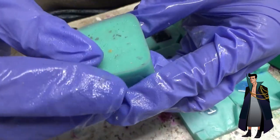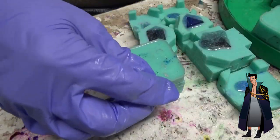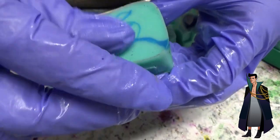Now we put them into the pressure pot to get all of those air bubbles out of there, and then we can come back in 24 hours and unmold them.